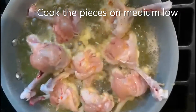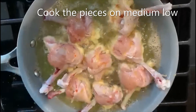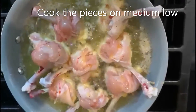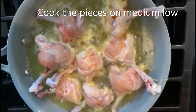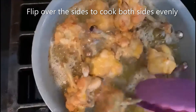Cook on one side well and then flip it over. You can also add some food color so that your lollipops are really nice and red. Once we're done cooking on the bottom side, flip it over. Make sure your heat is not too high — I have mine on medium low. I've now flipped over the chicken lollipop.